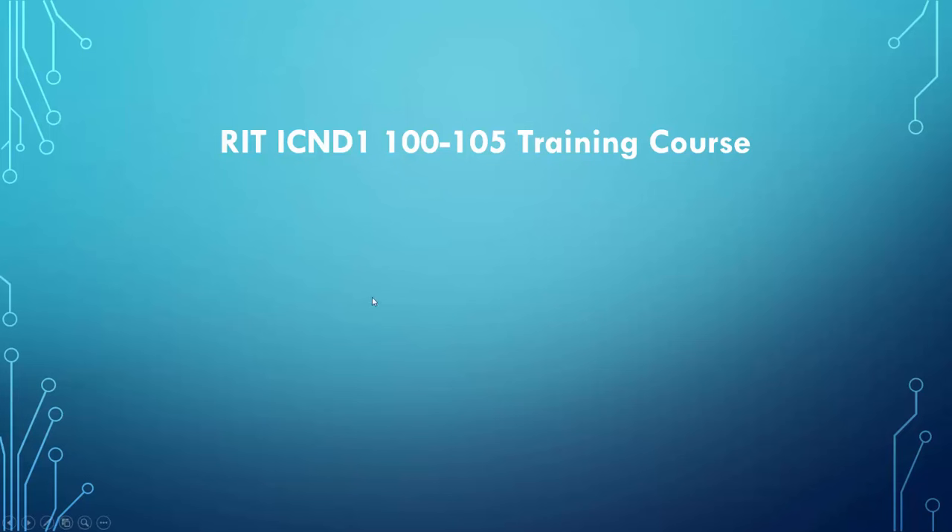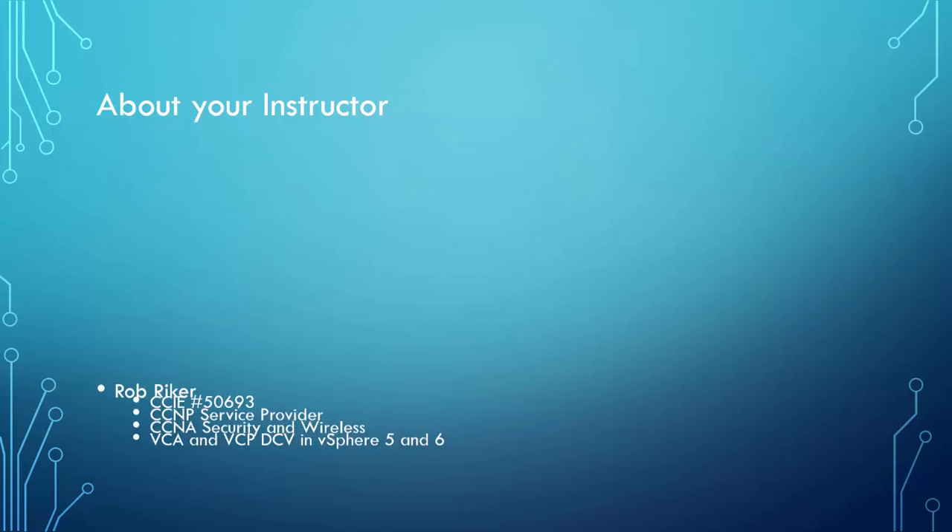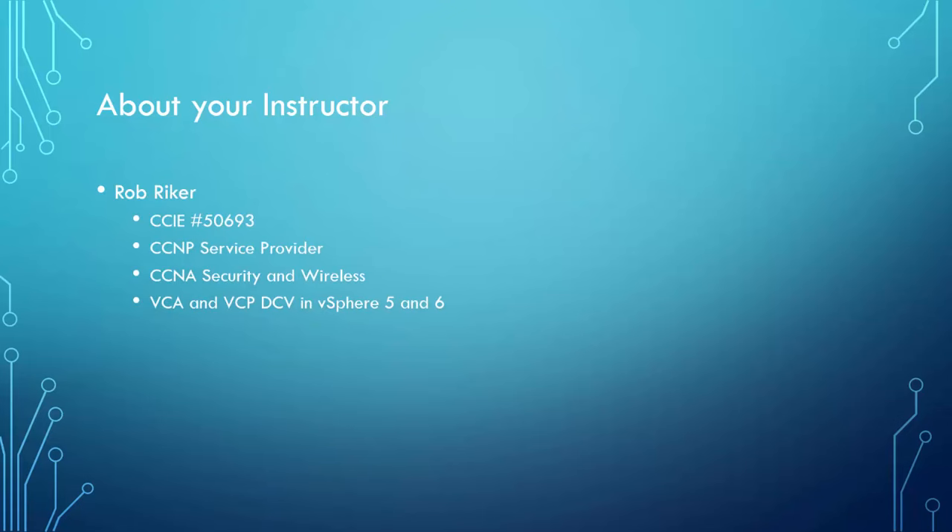With that being said, let's dive into the meat and potatoes. The first thing you're going to learn about is me — I'm your instructor. My name is Rob Reicher, and I am a CCIE in routing and switching. I also hold a CCNP in service provider, a CCNA in security and wireless, and a VCA and VCP in data center virtualization and vSphere 5 and 6.